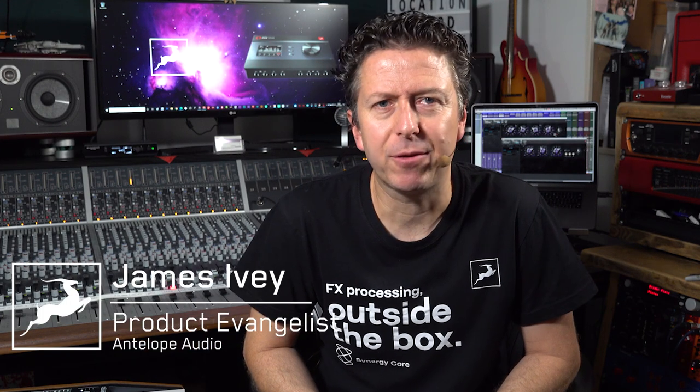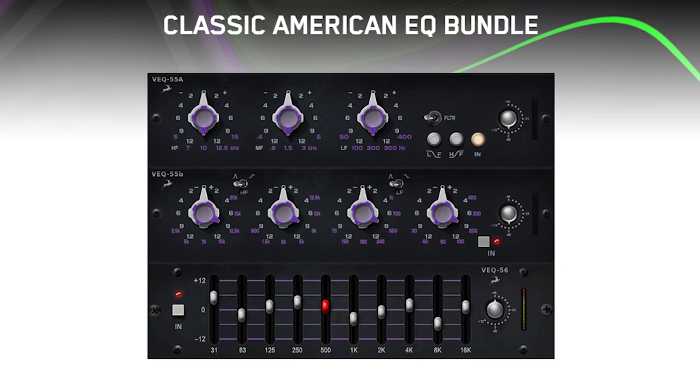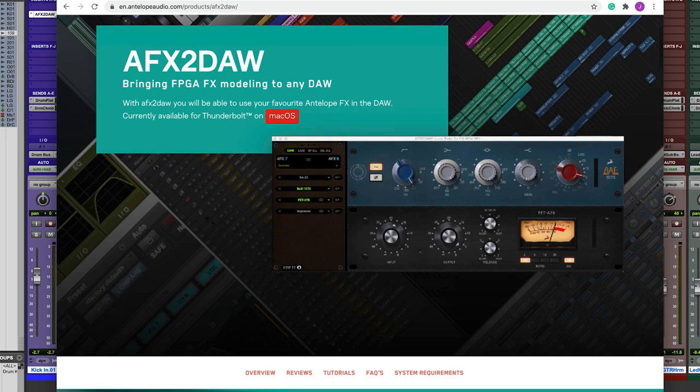Hi everyone, it's James here from Antelope Audio. In this video we're going to be looking at and using the Classic American EQ bundle, which is available for the Synergy Core range of Antelope Audio interfaces. This is the first in a series of three videos where I'm going to be giving you some ideas for mixing using three of my favourite Antelope Audio plugins and the AFX to DAW DSP bridge software, which is also available from the Antelope Audio software store. So if you're ready to rock, let's go.